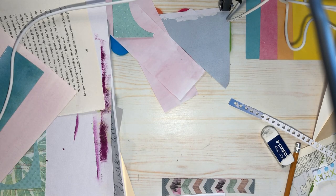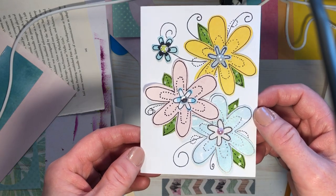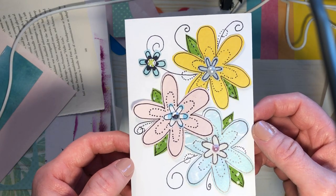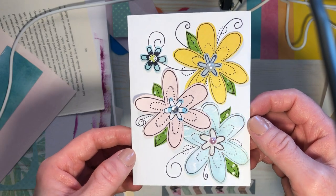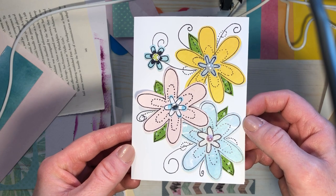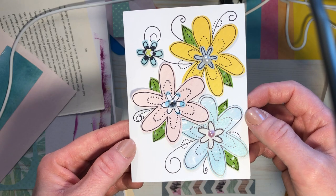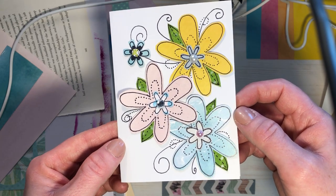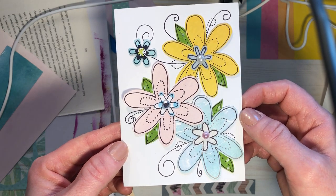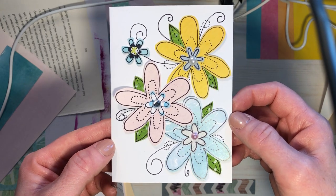My craft desk is such a mess. I wished I had turned on the camera, because then you could have seen me make this card — I just made it. Isn't it cute? I just drew out some flower shapes, got my Sharpie out, drew some squiggles and dots, glued it all together — bada bing bada boom, there you go.